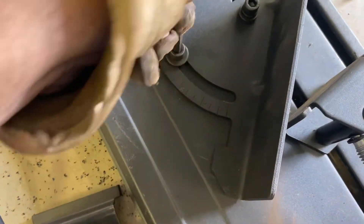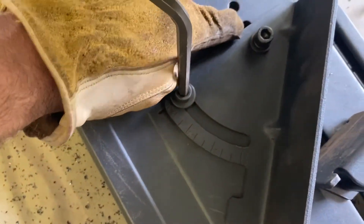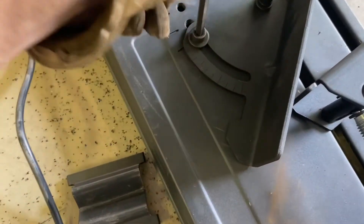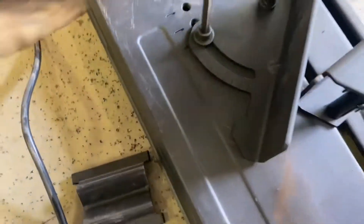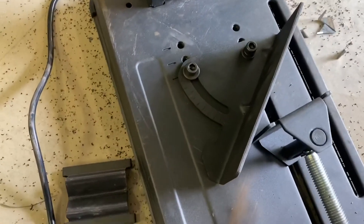I originally put it on with the bolt in the center hole, and whenever I put angle on there, it wouldn't cut all the way through it. So I had to figure out the adjustment for it — but using the first hole works well.